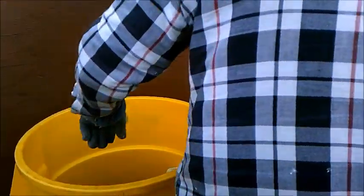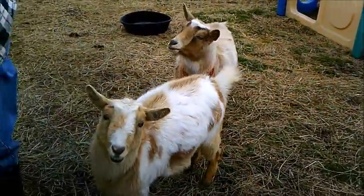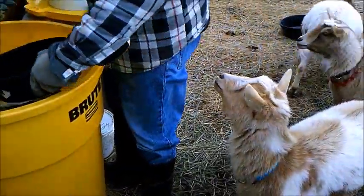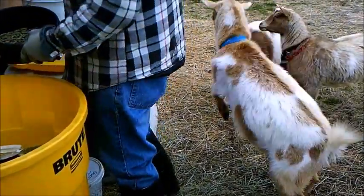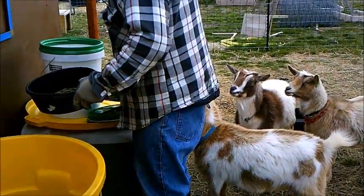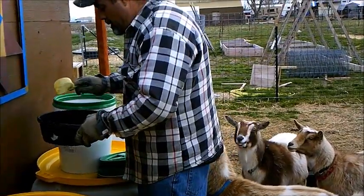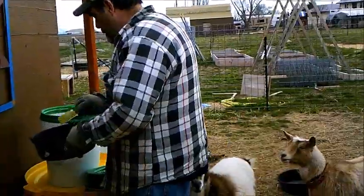We don't have any grain left, do we? I don't think so — we're really, really low. We'll definitely have to go tomorrow. Yeah, and then sunflower seeds. Don't put the whole thing in there, it's just about a cup. Okay, one more. No, I meant when you put it in the tray don't put the whole thing in there. Okay, that's plenty.